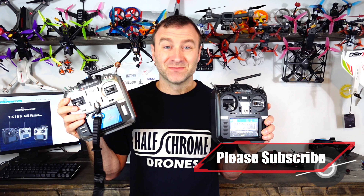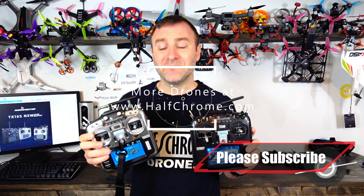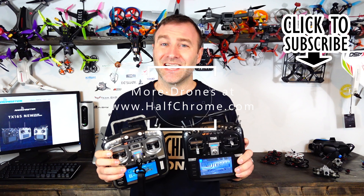Overall, Radiomaster makes a good quality remote — you can't go wrong whichever style you choose. Hopefully this was helpful. If you haven't already, check us out at halfchrome.com. If we got something wrong, leave a comment below, or if you have a question I'll get to it. Thanks for watching, good luck, and happy flying!